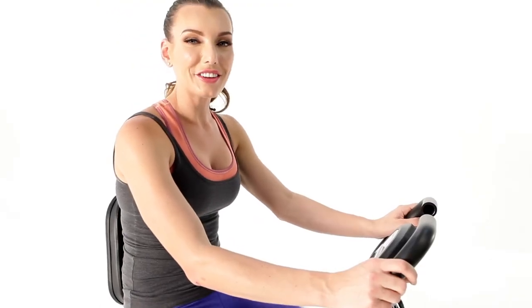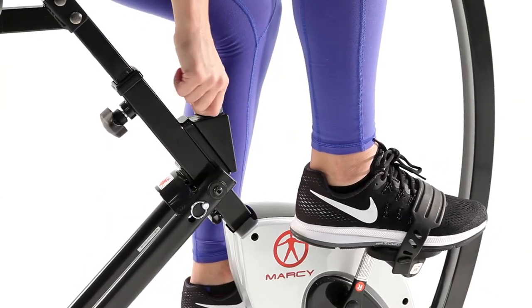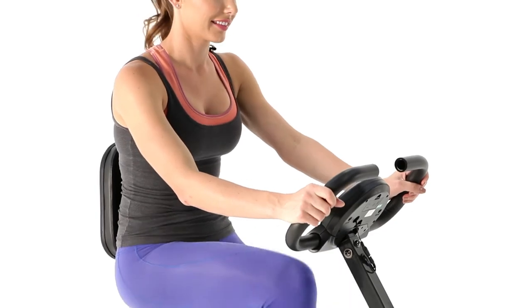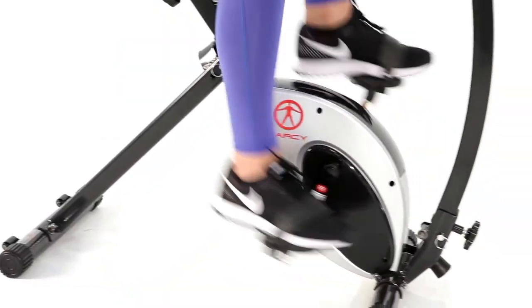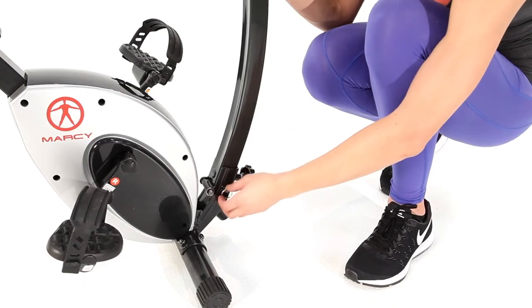If you're looking to increase the intensity of your workout, the resistance knob located below the seat will allow you to quickly make changes. When you're done with your workout, fold up your bike and quickly store it away using the transport wheels.